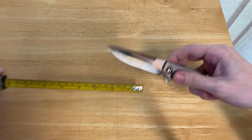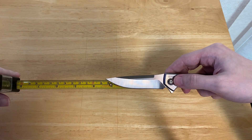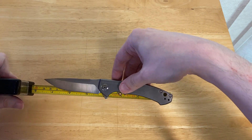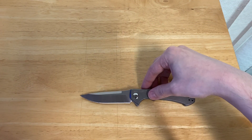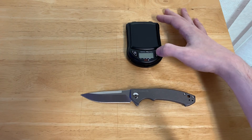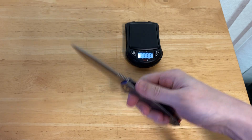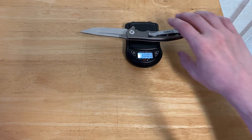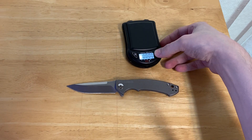Our blade is going to come in at just over three and a quarter inches. And as for our overall length, that's coming in at about seven and a half inches. I'm going to guess the weight is about 3.25 ounces. Wow — three ounces exactly.